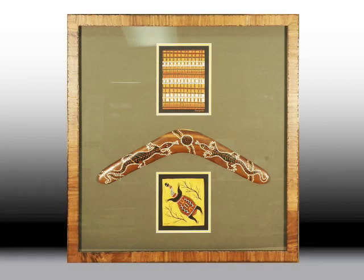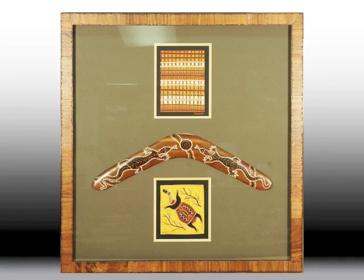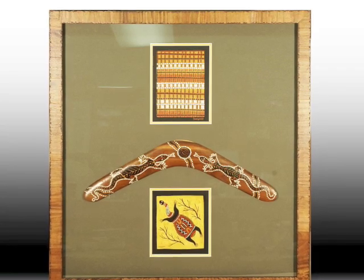The last shadow box framing example does not have anything to do with framing sports jerseys, although throwing a boomerang might be considered an extreme sport in some places. From a trip to Australia,